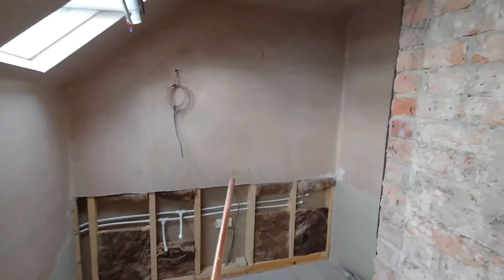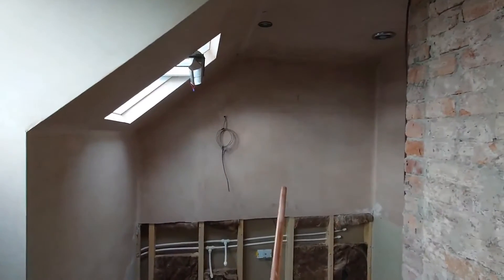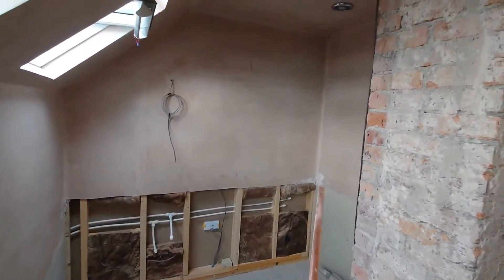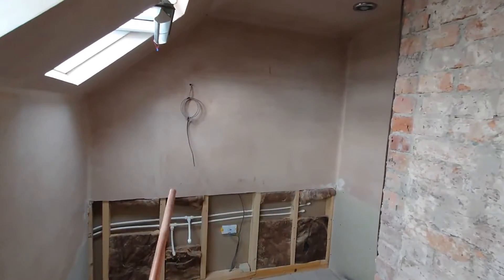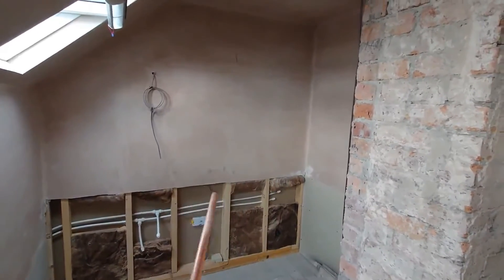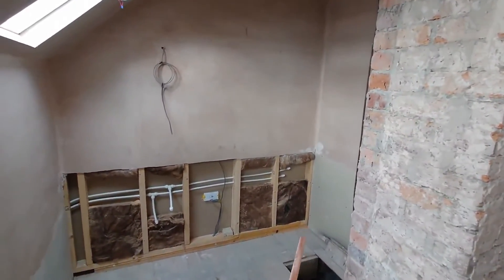Also, this whole space - if I step back a second - has been boarded and skimmed. I slightly regret that because in hindsight I would have preferred to cover that whole area in wedi board instead, and tile back to wedi board, because it's generally going to be the wettest space - there's going to be some sort of walk-in shower over here.